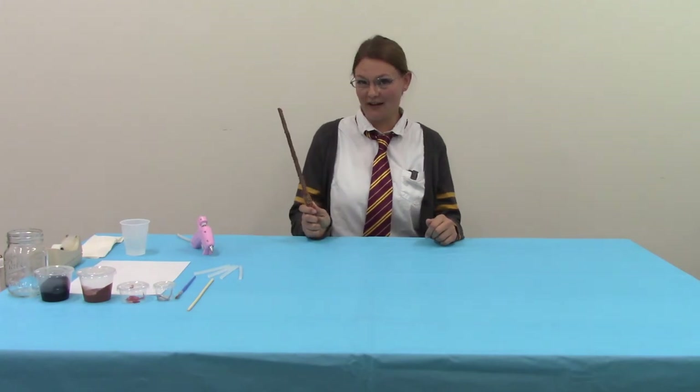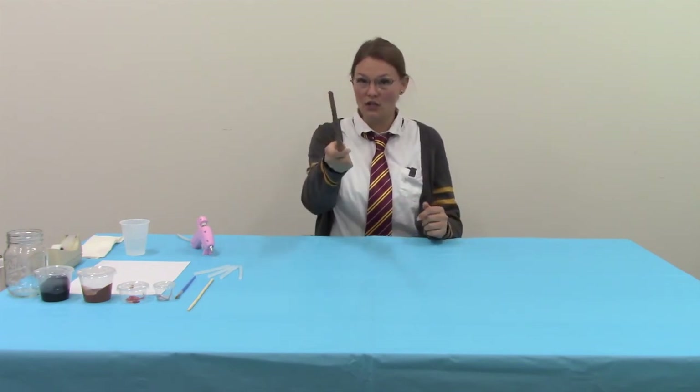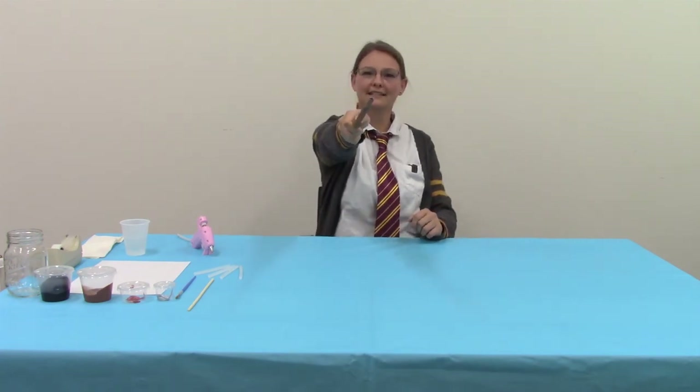Step five: after your wand is dry — acrylics usually take about 24 hours, but just test it to make sure — then you are ready to practice your spells! Expelliarmus! Expecto Patronum! For more fun events like these, make sure to visit our website at myclearwaterlibrary.com. We have an online calendar of really fun events for all ages — crafting, story times — and we'll have the website up on the screen for you to check out. Thank you! Bye!